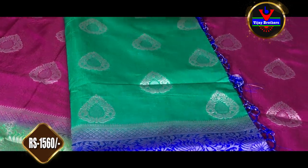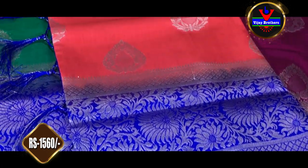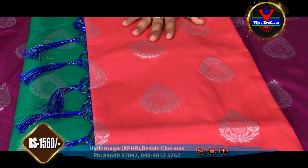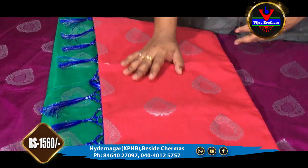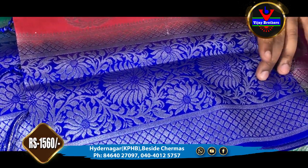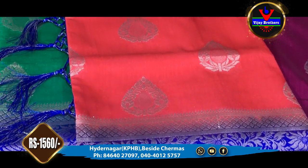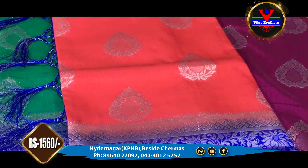The pallu is also a blue color combination and the blouse is also a blue color. The border, pallu and blouse are all in blue color.